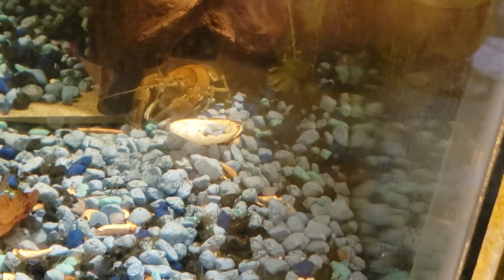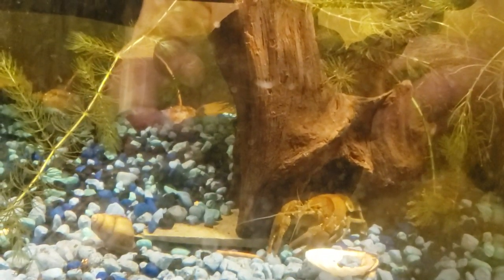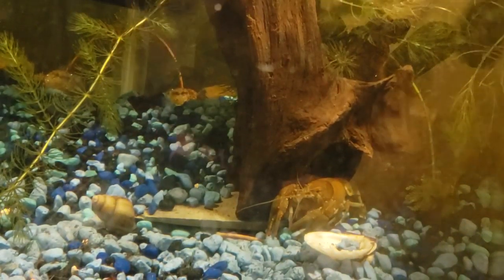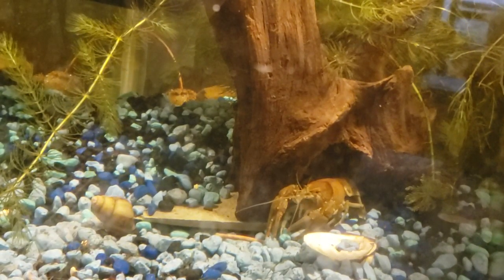I hope that looks like some nice salt if you can see it in there, but it's not. We have two crawdads in here — I can only see one at the moment.